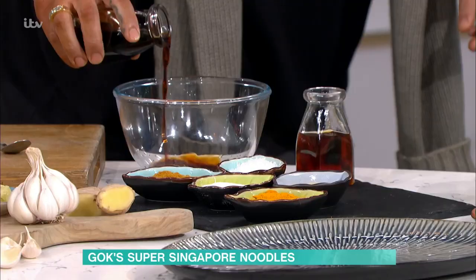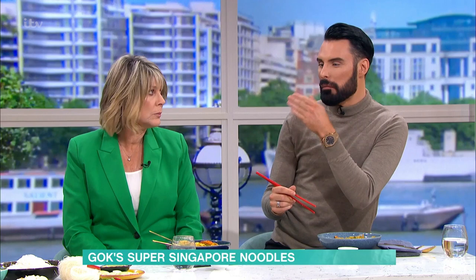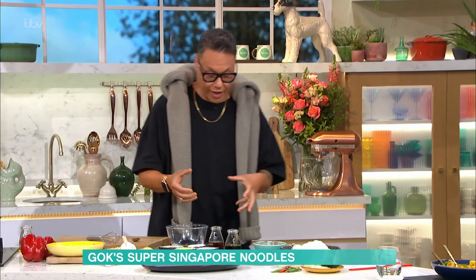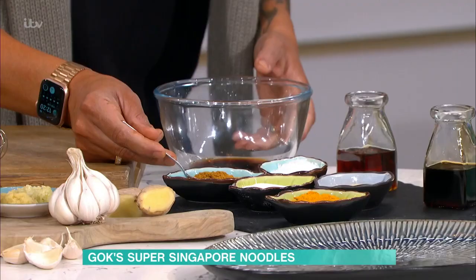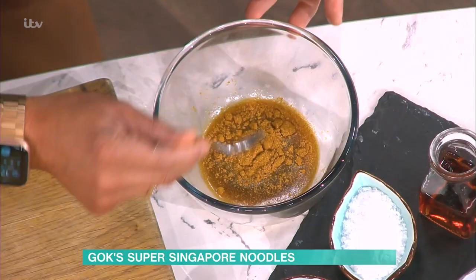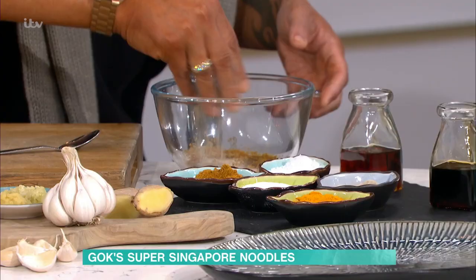Here I've got light soy sauce — about two tablespoons. The thing to do is to make sure you're putting in enough that you like the flavour of. If you want it very salty, use more soy. Rice wine is very, very beautiful. Then we're going to put in our curry powder — about a teaspoon and a half of curry powder, about a teaspoon and a half of sugar, a good pinch of salt, a good pinch of white pepper.